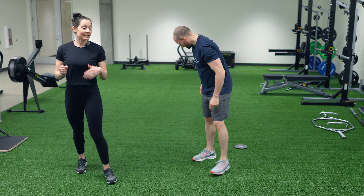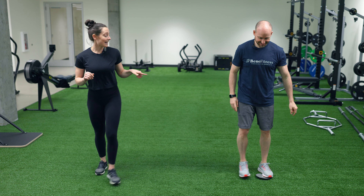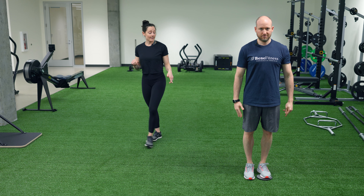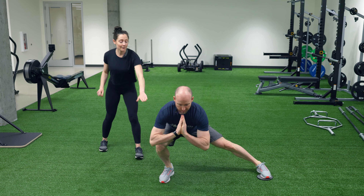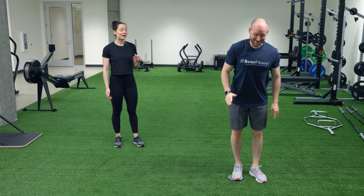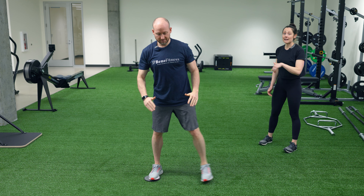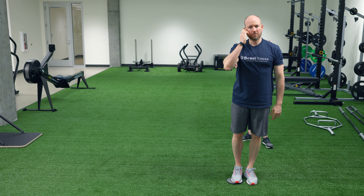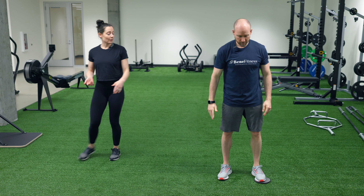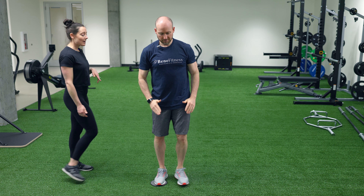Instead of stepping to the side and stepping back, we're going to add a different challenge with the slider. Brad is going to step with the leg that does not have the slider on it, step into his lunge, and pause. Now he shifts his weight into that leg, and as he presses up, he has to use his inner thighs to zip those thighs together, then go in the other direction. If you step too deep, you won't have your weight over that leg to push up into your lunge. Weight over this leg — drive and pull the legs together. Good quality movements.